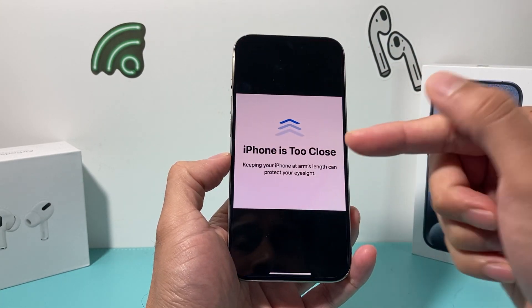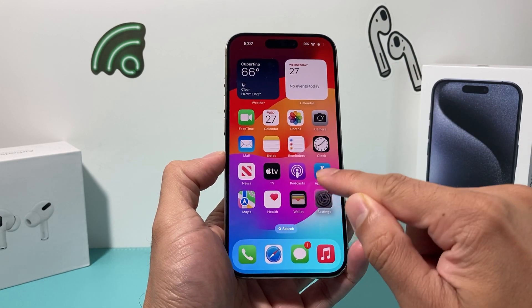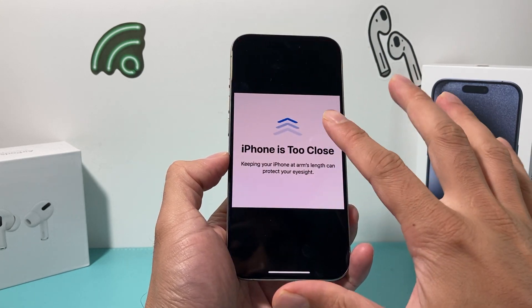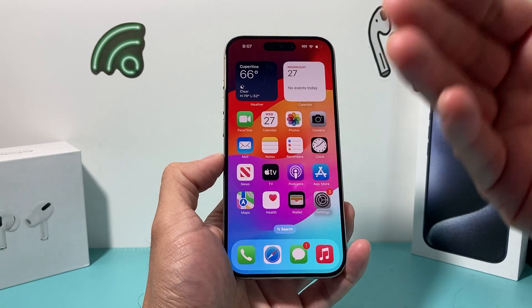If you turn that off, this message should go away for you. Now if it doesn't go away right away, you can also do a forced restart after turning that off. So if your phone is maybe frozen or stuck on that screen before you can change the setting, you're going to do a forced restart, or you can do it after.